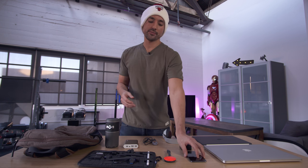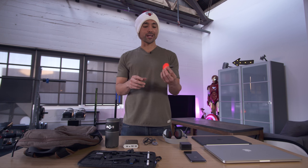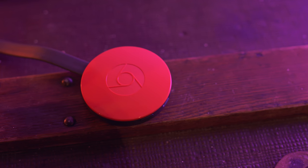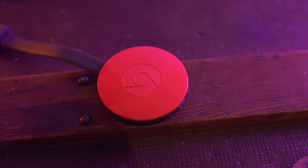Next to that is the 2015 Chromecast — the Beats by Dre bright orange hockey puck look-alike — which is honestly one of the best things you can throw in your bag, especially for me since I've been traveling a lot.